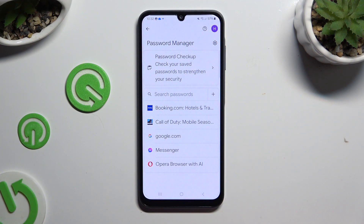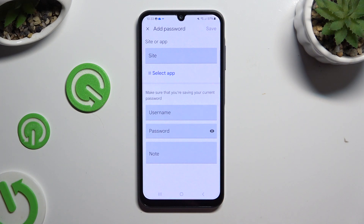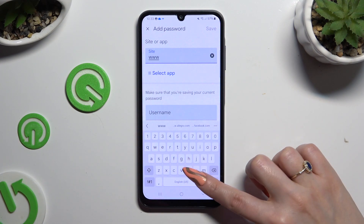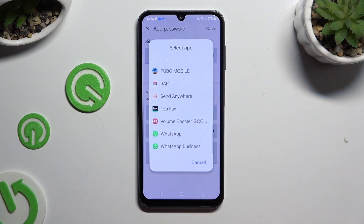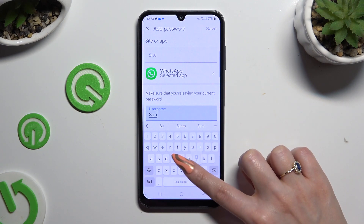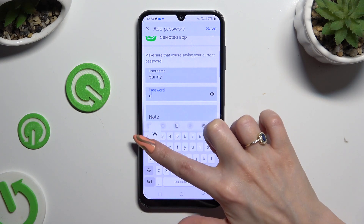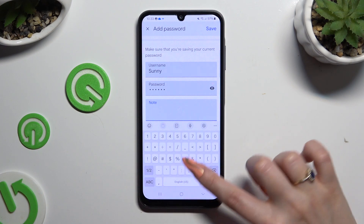To add one now, hit the plus next to Search Passwords. Then input all of that information. At the top, type in any website, or click on Select App and click on the chosen one. Then enter your username, email, or phone number, password, and even take some helpful notes.